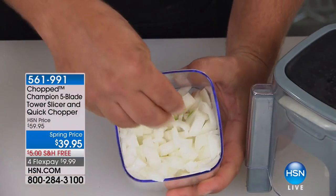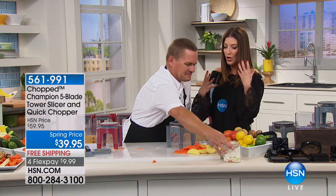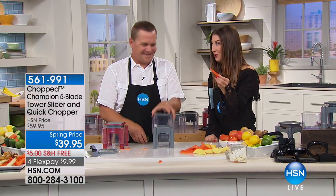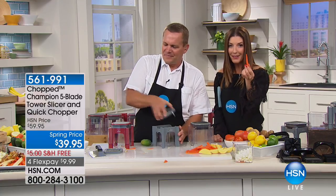You're not wasting food, because a lot of times when you try to cut an onion without something like this, you have pieces you couldn't cut or were afraid to cut or got left to the side. And if you're trying to feed little ones — you know how picky they are about the size and shape of their food. My eight-year-old nephew only eats carrots if they're sliced a certain way. This makes it super easy to make all the kids happy.